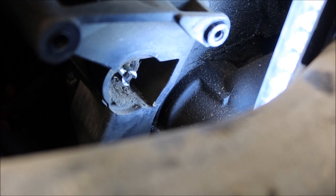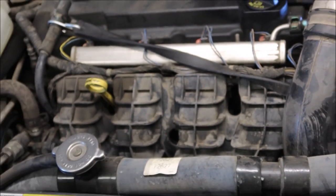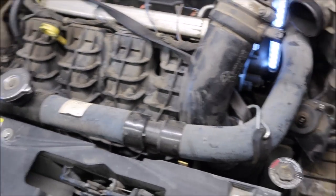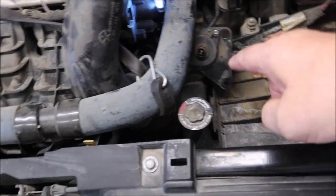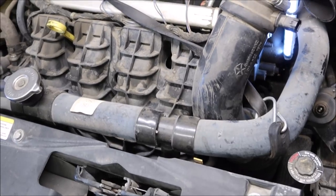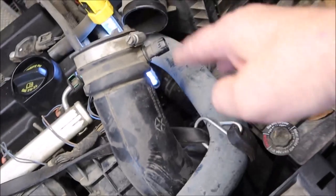The stepper motor itself is probably good, however it's going to get replaced because whenever you replace this intake manifold — which is a job and a half, takes about three and a half to four hours — it's going to come with a new stepper motor.